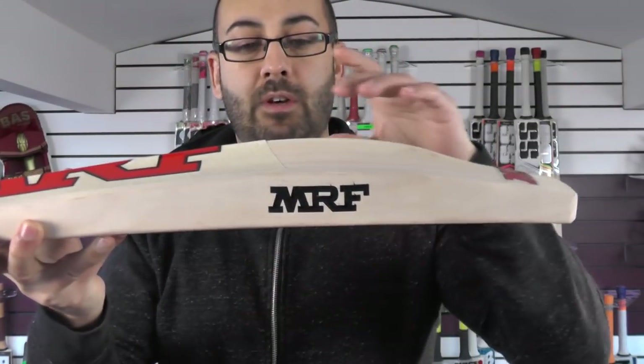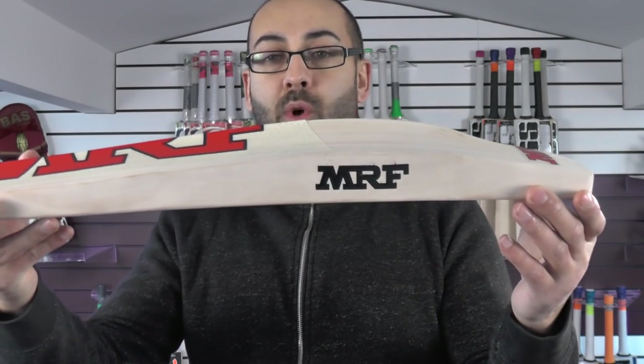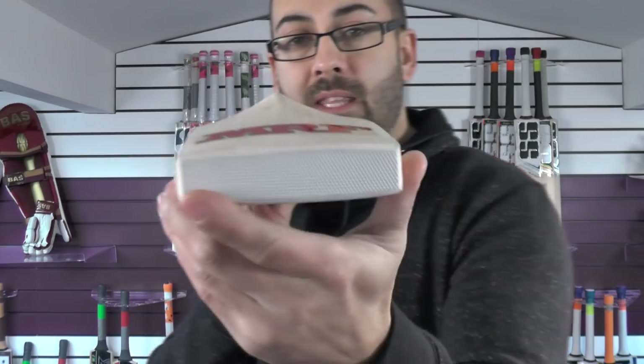You've got a 39mm edge and a 65mm spine. This one's coming in at 29.9oz. Nice thick toe and a factory fitted toe guard, with very little wood taken out.